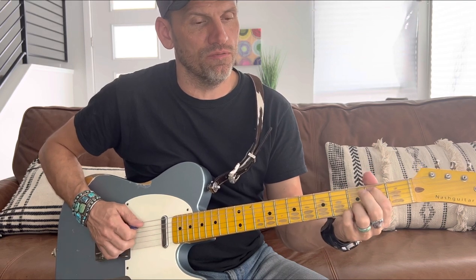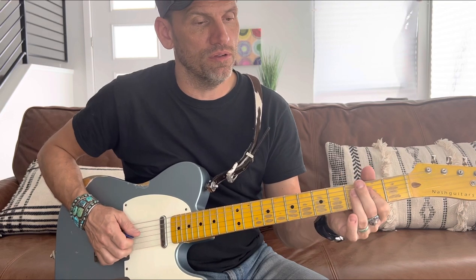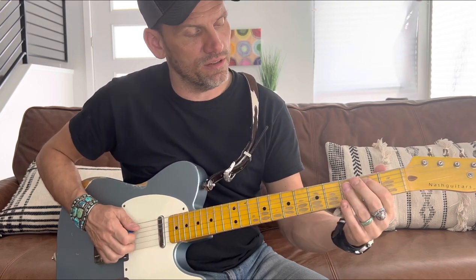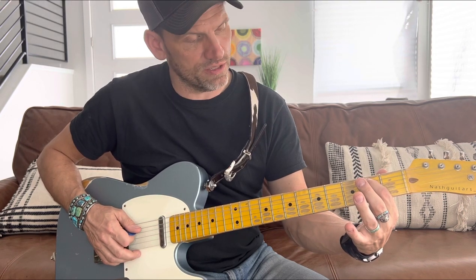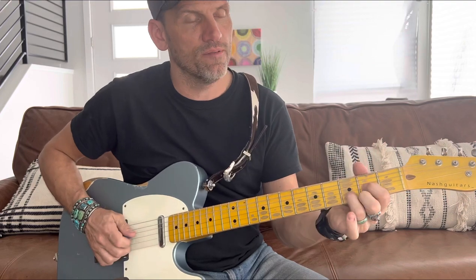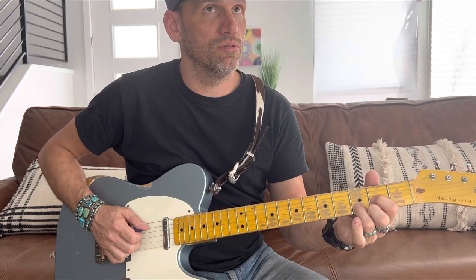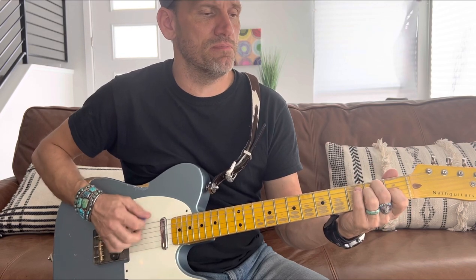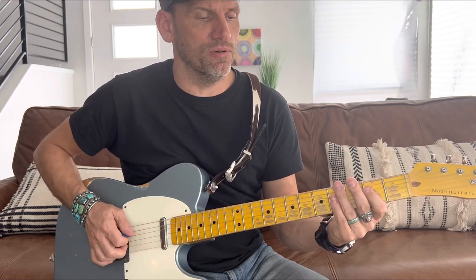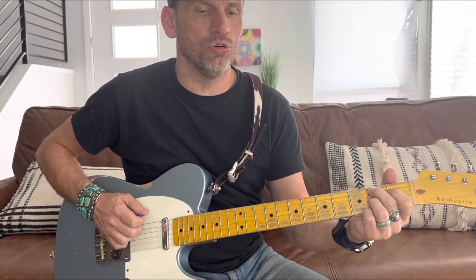Before going to the A, I'm hitting the second fret on the A string — which is a B note — right before I land on the A chord. So I'm doing: 'always dreamed of being' — hitting that B note and then landing on A. You don't have to do that, but it's a little thing I'm doing. One more time real slow: 'she said I married money, I'm used to wearing pearls, but I've always dreamed of being just a good old boy's girl.'